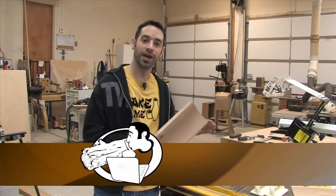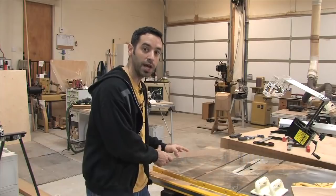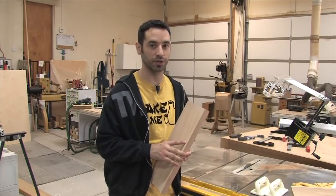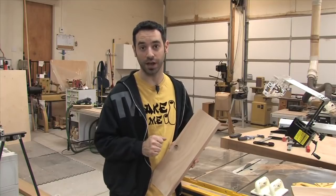To make a cove molding at the table saw, all you really need to do is run the board across the blade at an angle. Now the first time you hear that, it sounds a little bit crazy, because it kind of flies in the face of everything we've learned about table saw safety, but there is a very safe way to do it and I'm going to show you exactly how.